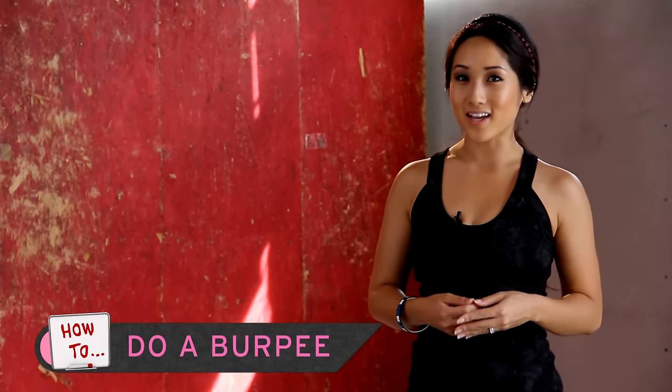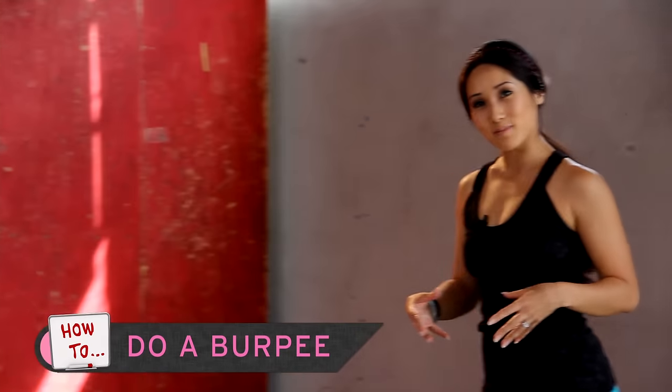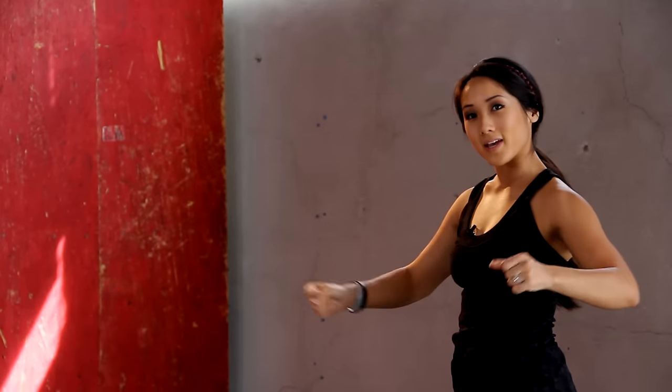Hello and welcome to Exit. My name is Kelsey Lee and today I'm going to show you how to get your burpee on. I'm going to demonstrate tutorial style, then go nice and slow so you can get in the groove, and then we're going to pick it up.